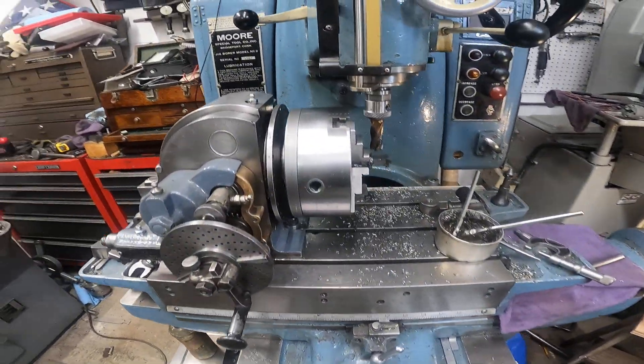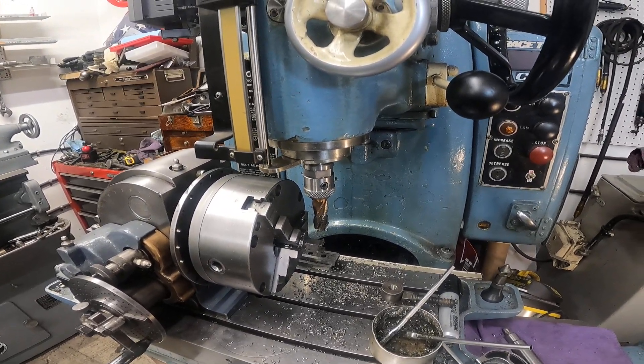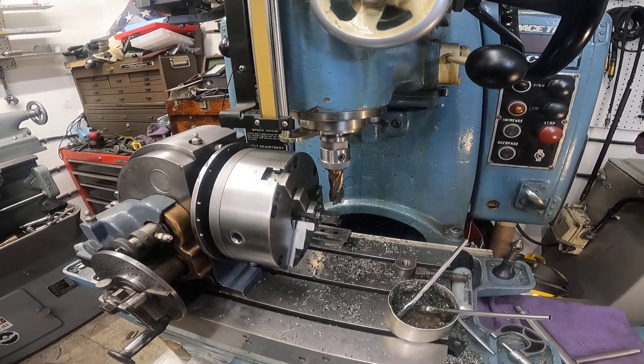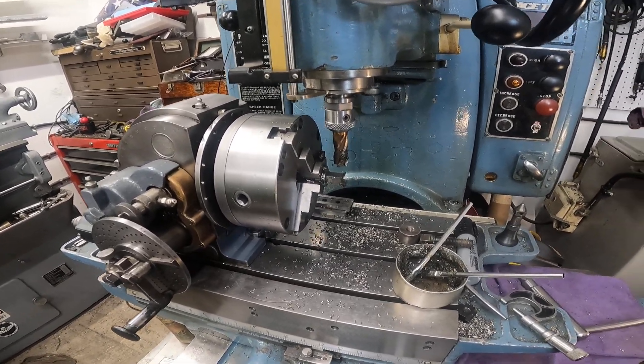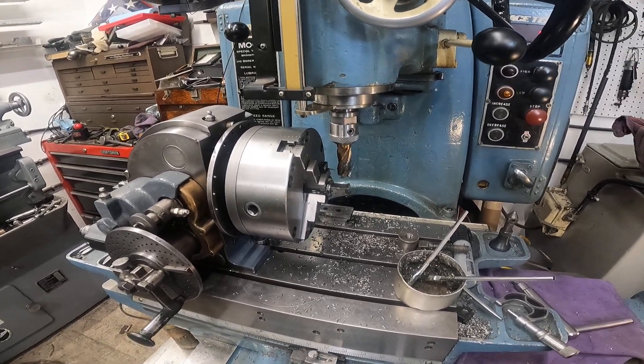I thought you might appreciate that — you don't often see a Moore jigbore run, much less mill something simple. I just make these machines work, doing what they're supposed to, fixing other old machines. Thanks for looking in.